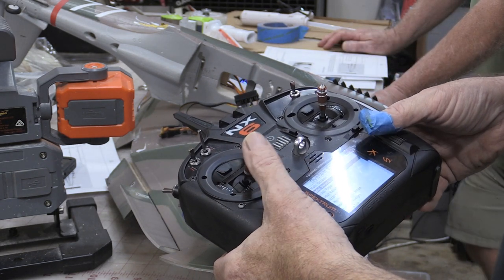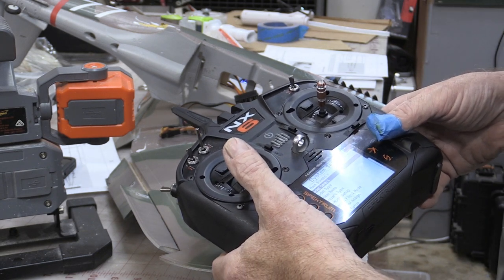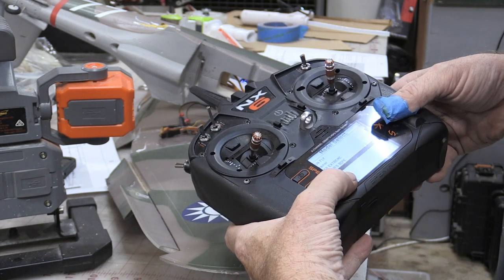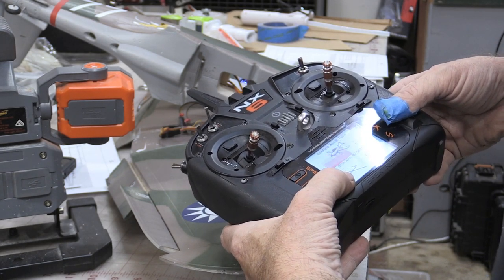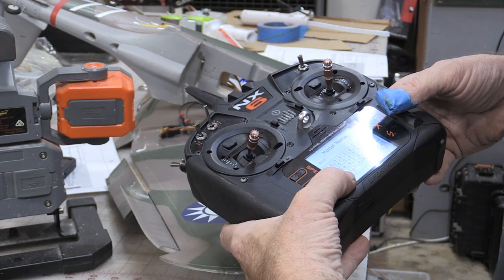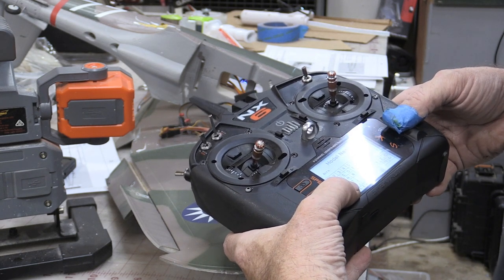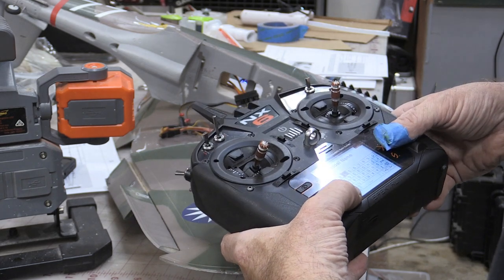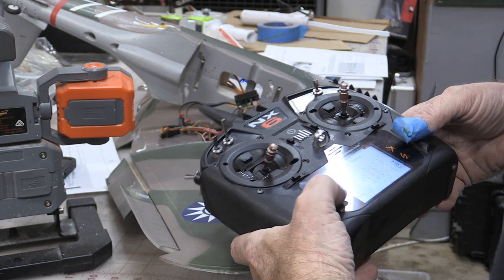We always want to start off fresh with a new model unless you have something downloaded from Horizon. We're going to select a model — we'll pick number five, that'll be our spot. Go down, tell it the model type, that's where it erases all that information. Then you can go in and put your name in here — for now I'm just going to put a bunch of A's so I don't lose it.